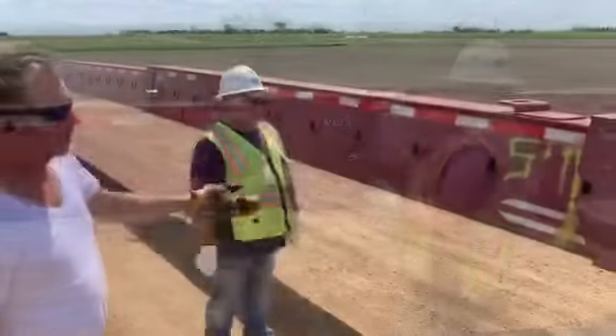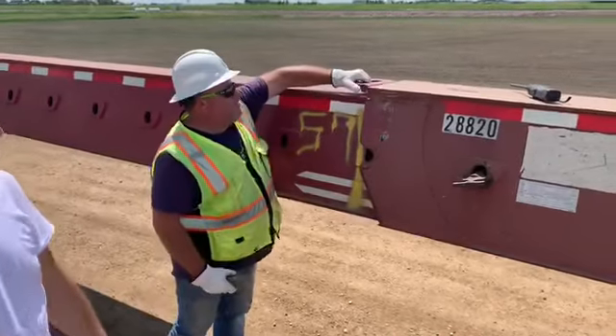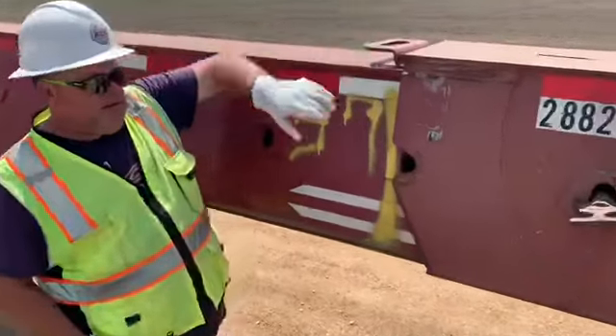We got the third beam stretched all the way to 12 holes, pinned on 12 holes. Jason's going to put the final shim in, and that's a thick shim — we're using thick shims on this one.